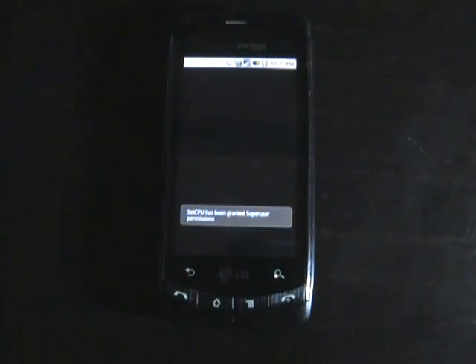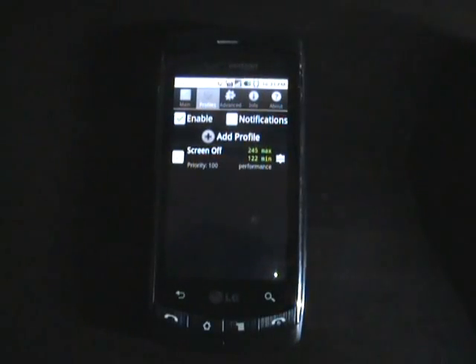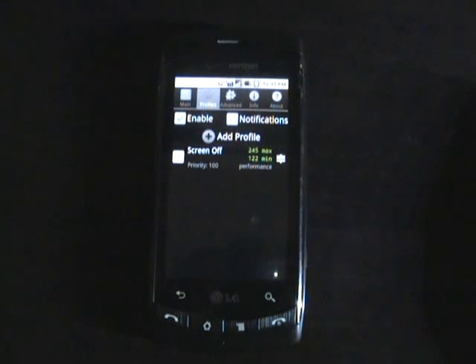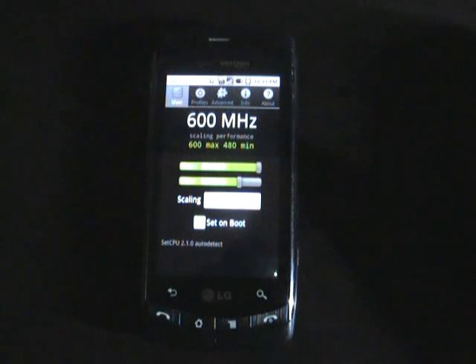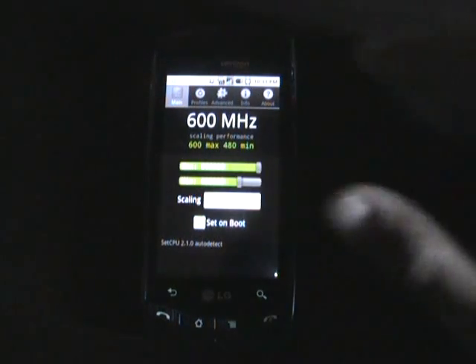Currently available for around a dollar in the Android market or free online, what this app allows you to do is to either overclock or underclock your phone's CPU, set profiles, or enable profiles which can let you either increase or decrease your system's performance while the screen is off, charging, or whatever other daily tasks you are doing with your phone. If you tweak with the settings a little bit, you could probably find a nice reasonable three-digit number that would boost your system's performance, but also maybe even save you some battery life.